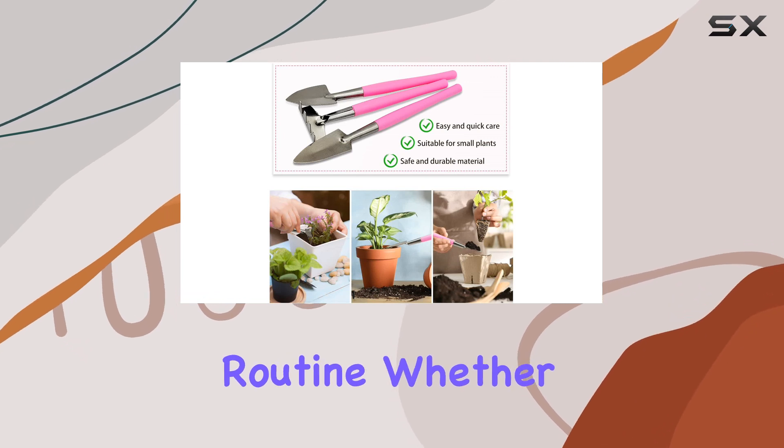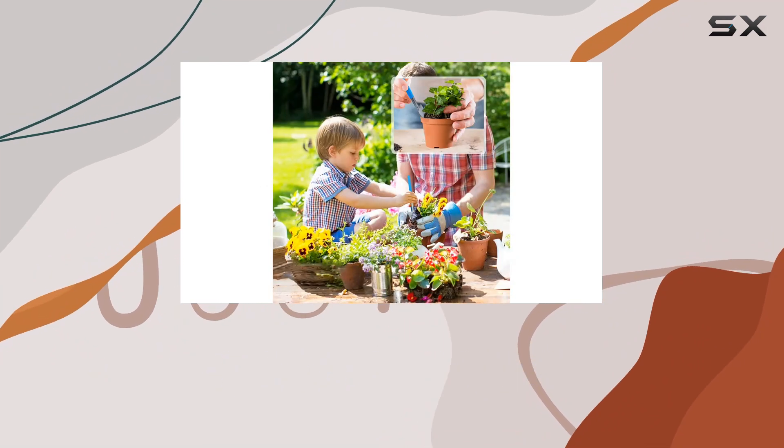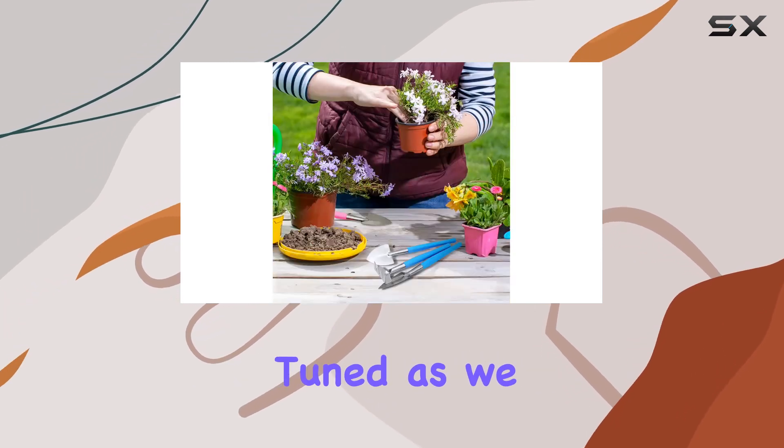Whether you're weeding, digging, or sowing, this set transforms complex gardening into a delightful hobby. For anyone looking to elevate their indoor gardening game, these mini gardening tools are a must-have.